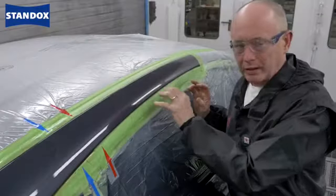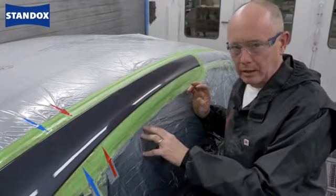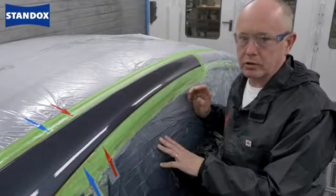Remember when you're drying this, the important thing is either give it just a little bit longer in the baking cycle, or alternatively you can give it a short burst of infrared before allowing it to cool and then polish.